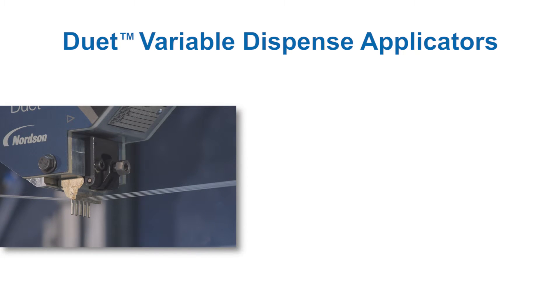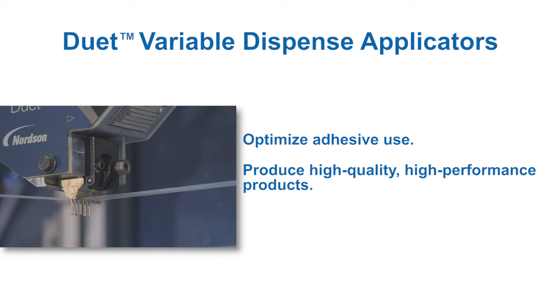Precise adhesive delivery from two independently cycling modules from a single applicator optimizes adhesive use, improving product quality and performance, as well as production efficiency.